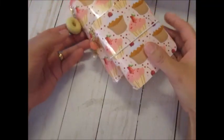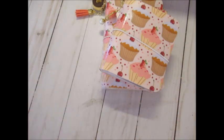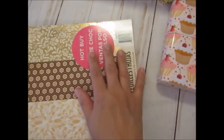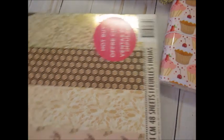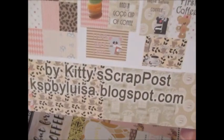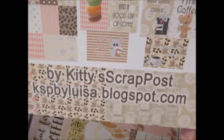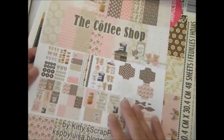Hi everybody, it's Louisa here and I wanted to share with you my finished traveler's notebooks. I used my own digital kit, mixed in with this. This kit is a digital file that you can purchase on my blog, which is called KSP by Louisa blogspot.com — I'll put the link down below. It's called the Coffee Shop.